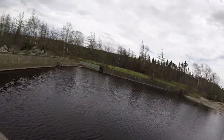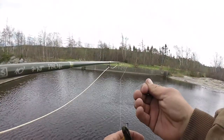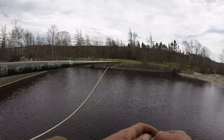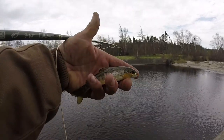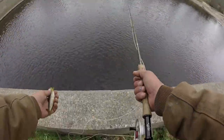Not too worried. Come here. All right, what do we have here? We have a brown trout, a little guy. Little baby brown — they get actually quite big in this river. Let him go.